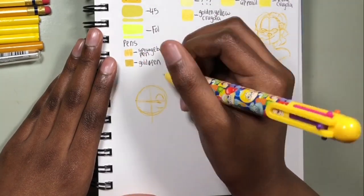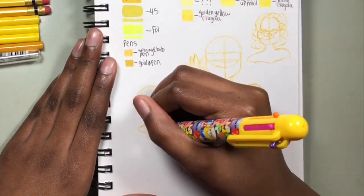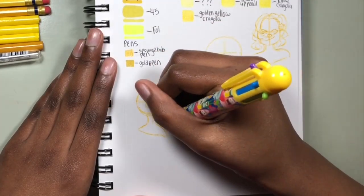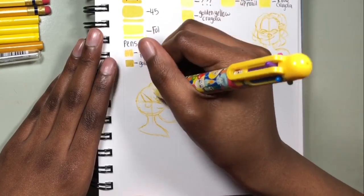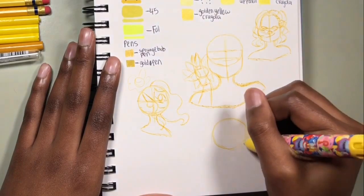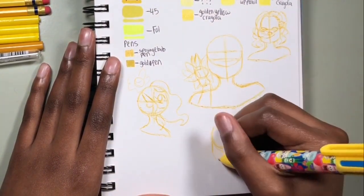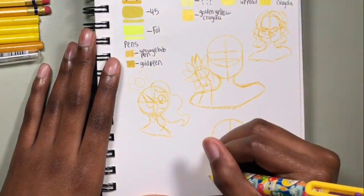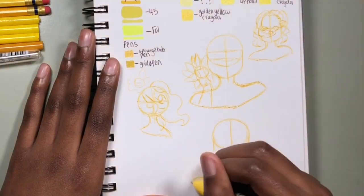Those were my original plans for this video and obviously they didn't happen. I decided to do this yellow challenge instead, which is kind of funny because I was actually afraid to do this challenge too — I honestly didn't know how many yellow art supplies I had. But I ended up having more than I thought, and I had a lot of yellow colored pencils especially.